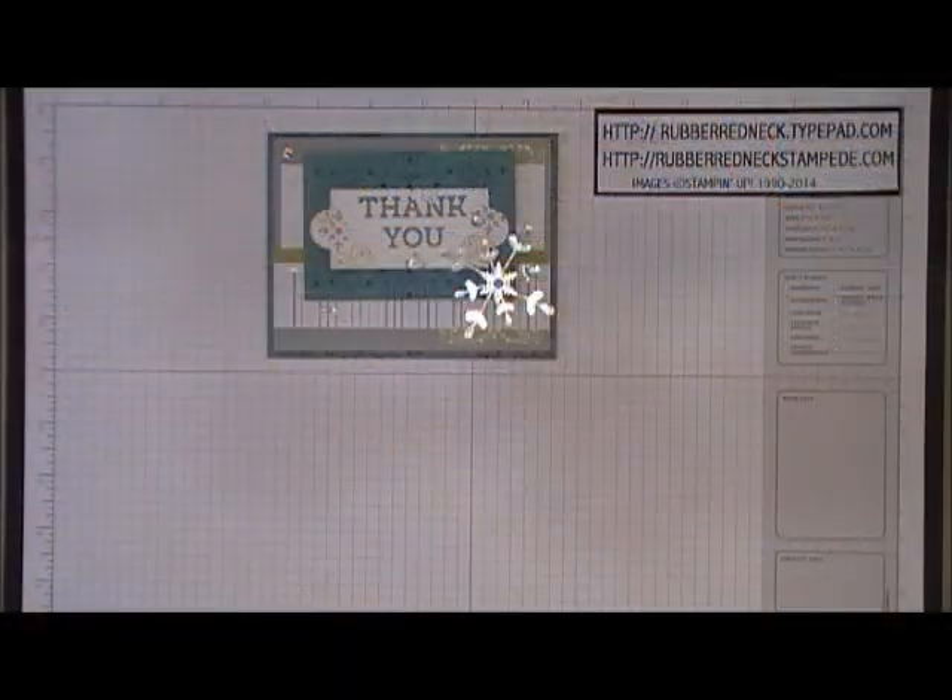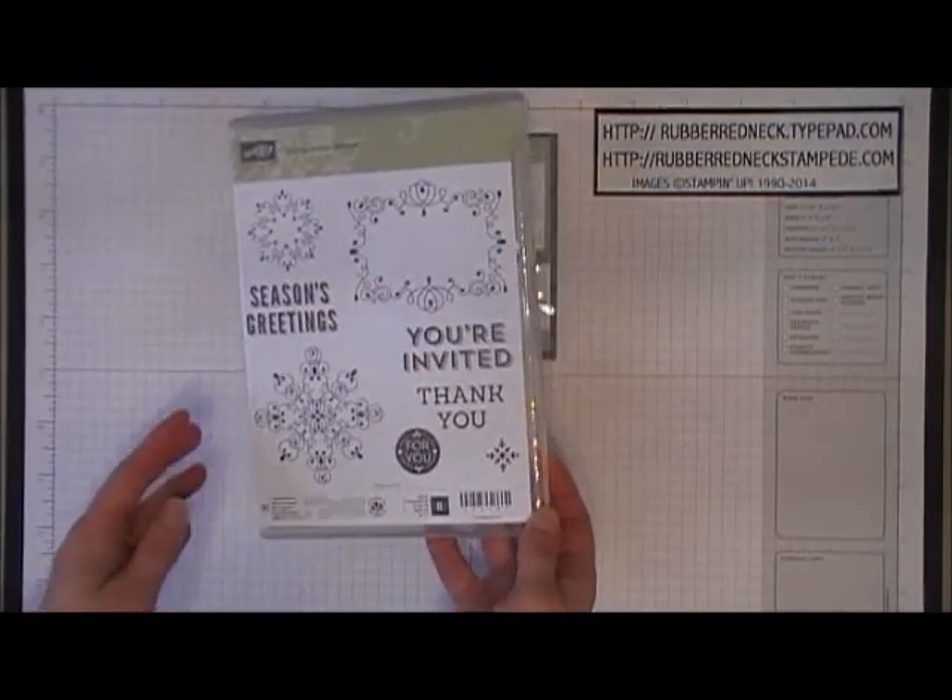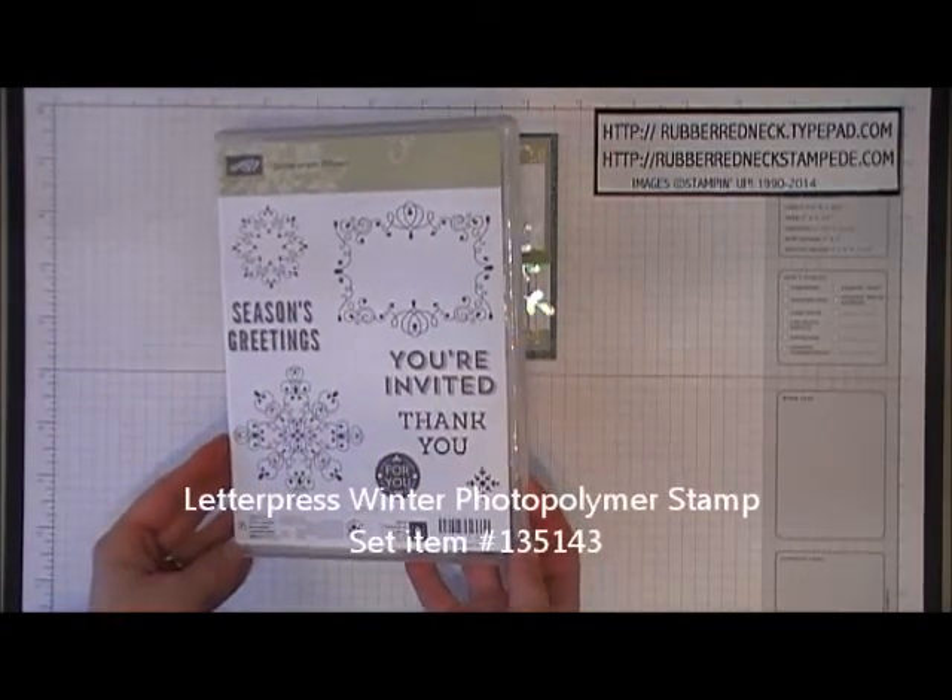Hi stampers, this is Holly from Rubber Redneck. I'm an independent Stampin' Up demonstrator and welcome to another Rubber Redneck video tutorial. Today's video is going to be demonstrating the Letterpress Winter card which uses the Letterpress Winter stamp set from our holiday catalog.